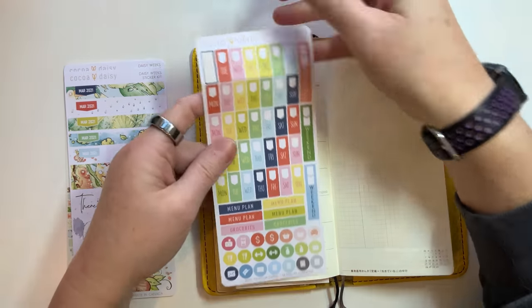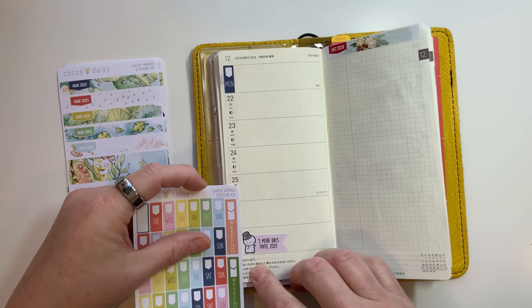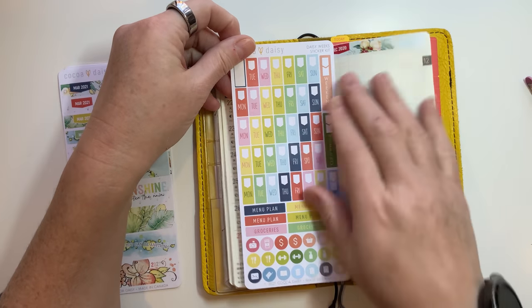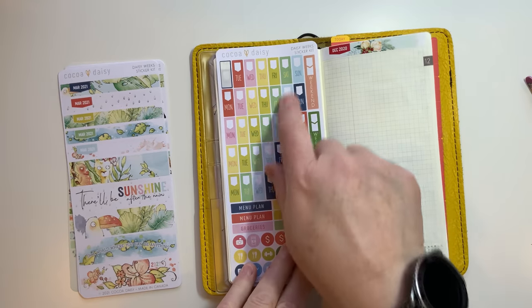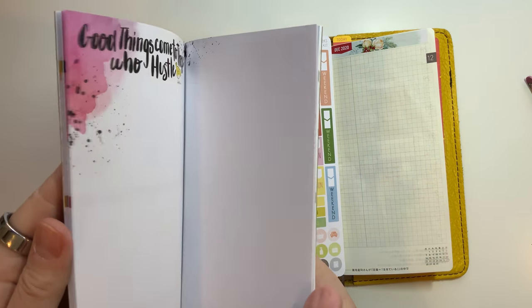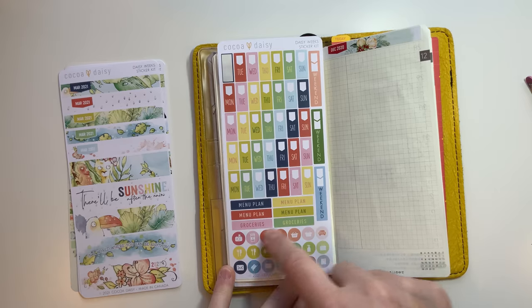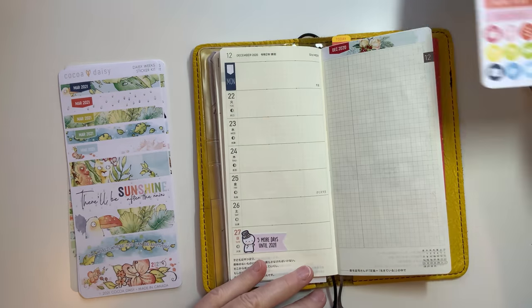On the sheet you've also got the weekend covers, which would cover both the Saturday and Sunday. You can put it on either side - these are all made to fit in the sections and they're sized specifically for the weeks. But you don't have to use them in the weeks; you could use them in any of your planners. I know I used these a lot in the Cocoa Daisy - you can use them in various places for menu plans, groceries, and just little things.